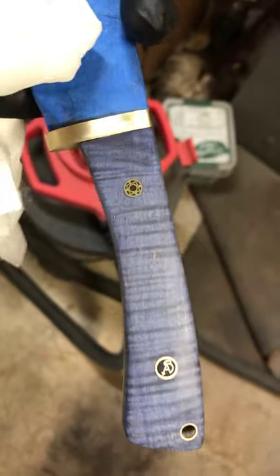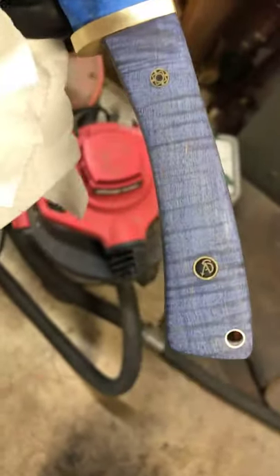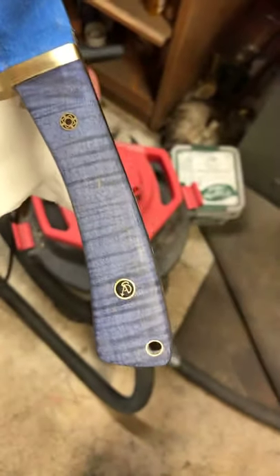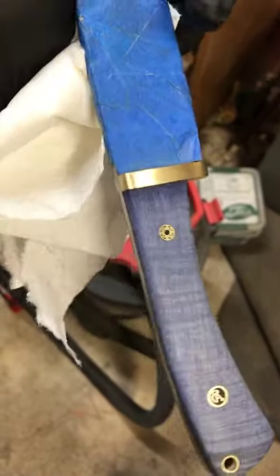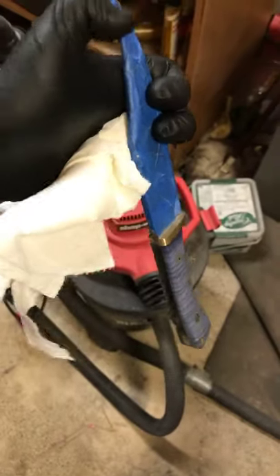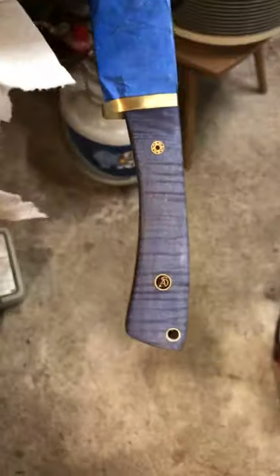That looks good. I like how it darkens up at the guard there. Like I said, this is a slotted guard - you can see it's seamed at the back, and that pin has vanished into the brass. I love the brass. I've been kind of having a sweet spot with copper lately.